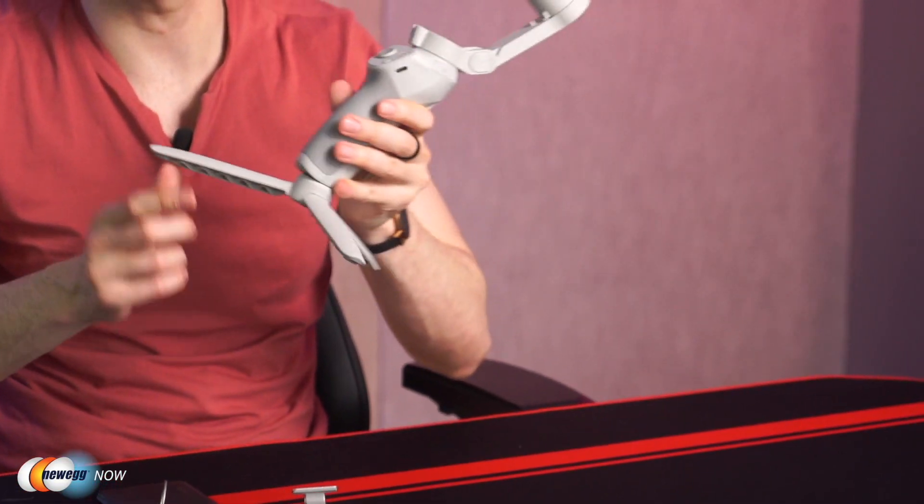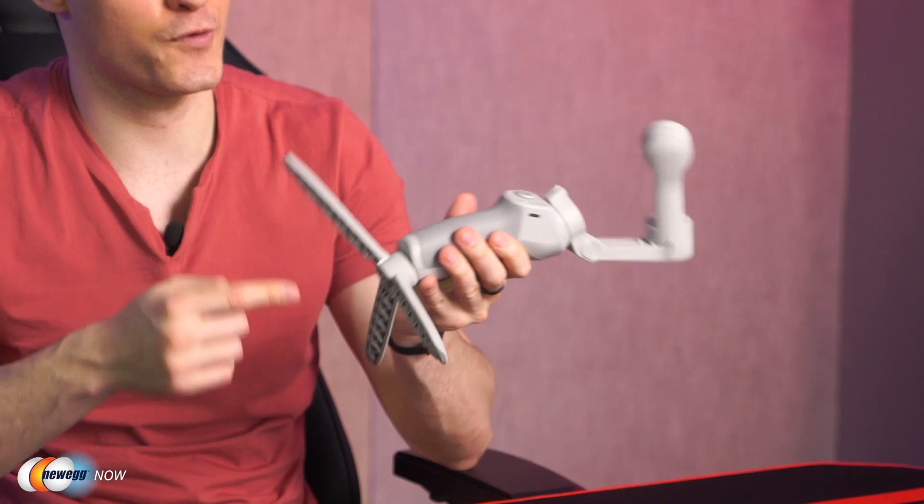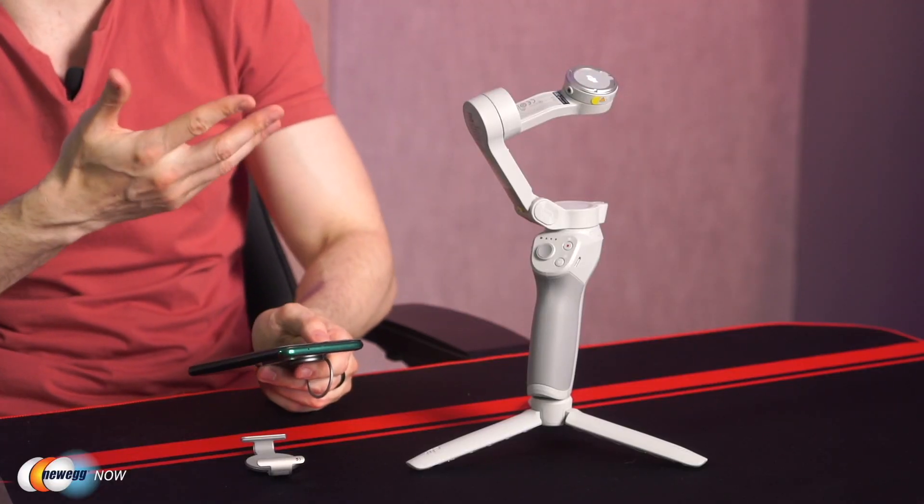Selfies, group photos, and shooting videos can all be done hands-free. Just attach the tripod and jump into the app. You'll be able to remotely control the OM4 stabilizer with just a gesture, making it a great tool for the one-person production team.